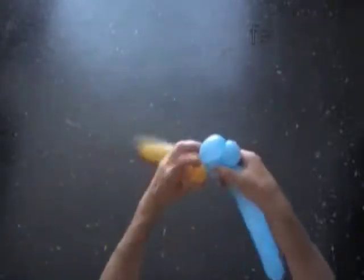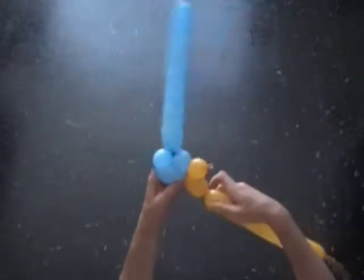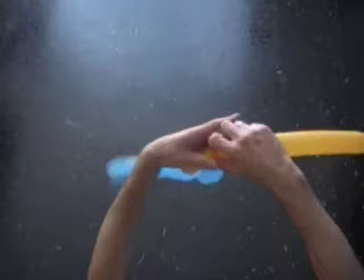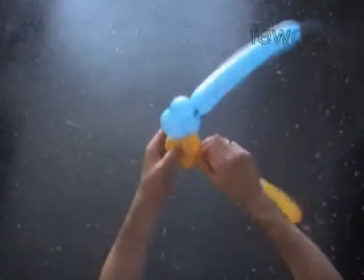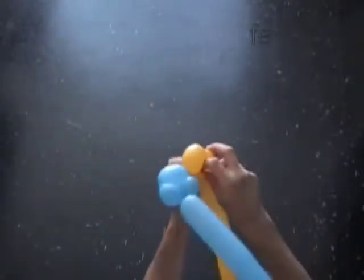We are going to twist all bubbles of the same one inch size except where I mention a different size. Twist the second yellow two inch bubble. Twist the third yellow one inch bubble. Lock both ends of the chain of the first three yellow bubbles in one lock twist.